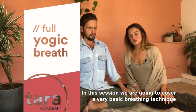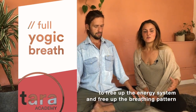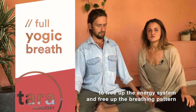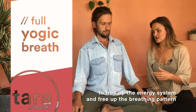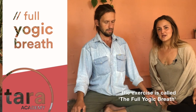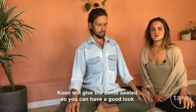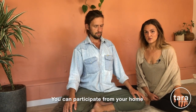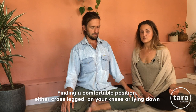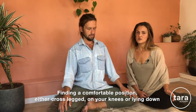In this session we're going to cover a very basic yogic breathing technique to free up the energy system and free up the breathing pattern, and see whether the breath is able to manifest itself in each part of the upper body. The exercise is called the full yogic breath. We're going to do it lying down, but Kum is going to do it seated so you can have a good look and participate from home, finding a comfortable seated position — cross-legged, on your knees, or lying down if you prefer.